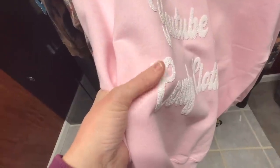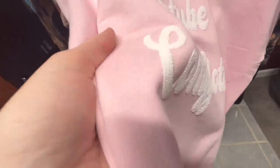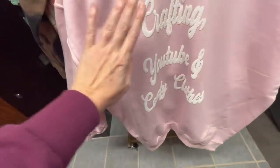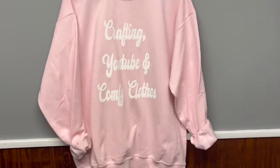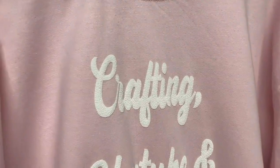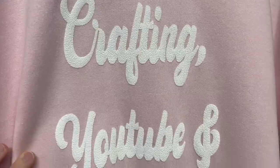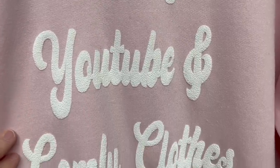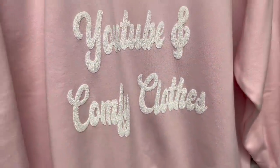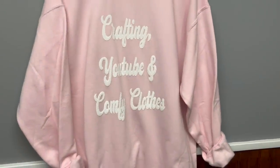There are specific washing instructions — the gal in the video recommends cold water, tumble dry — you know, the basics when you're dealing with heat transfer vinyl. But I love this one — crafting YouTube and comfy clothes. This one is not my size, so it will be available for purchase on my website. So go check that out.